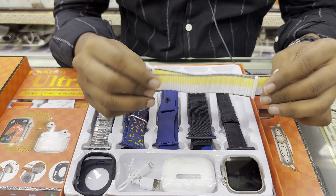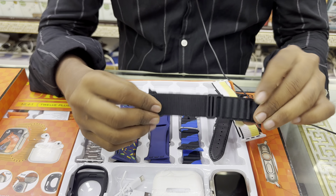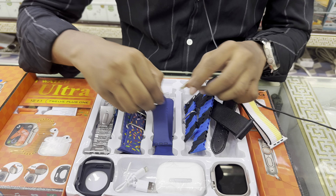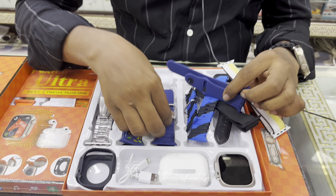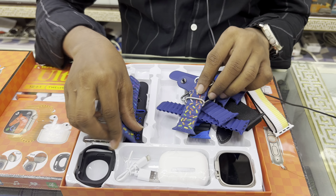Here we have a velcro strap. We have a leather strap. We have an alpen loop. We have a dual-ocean strap. We have a silicon strap. We have an ocean strap. We have a funky ocean. We have a Nike strap.